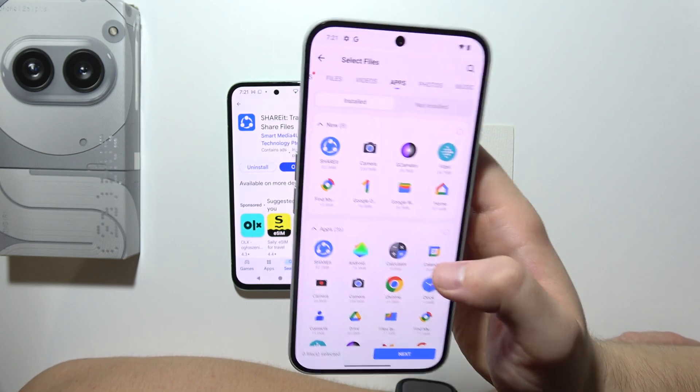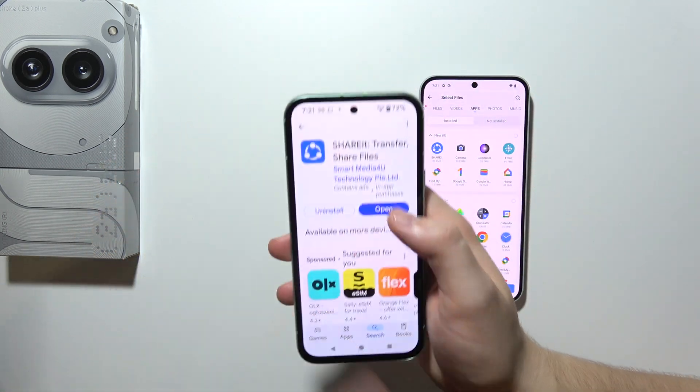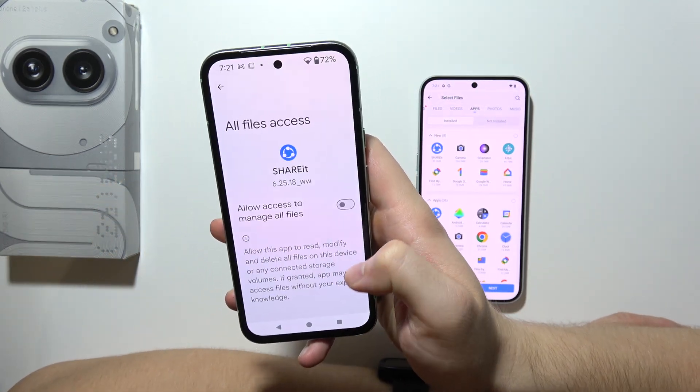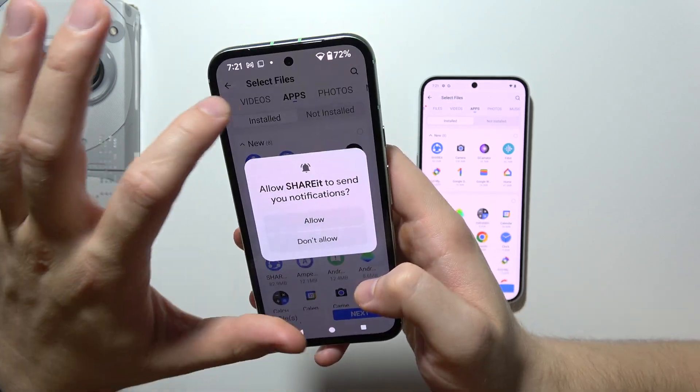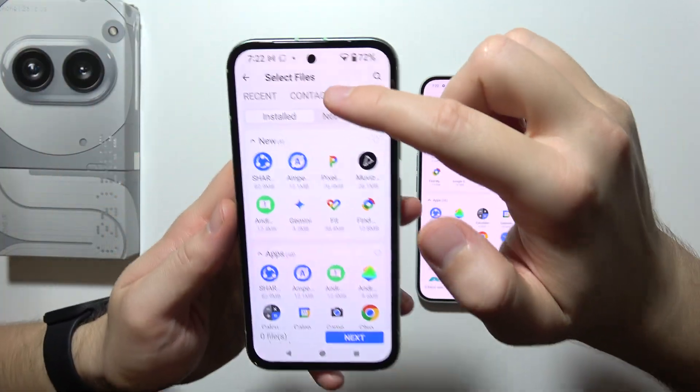We're not going to send data from the Nothing Phone — we'll do it from the old phone. Grab the old phone, click to accept all the permissions just like on the Nothing Phone, go back, and now you can select whatever you want.